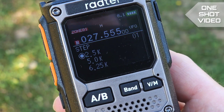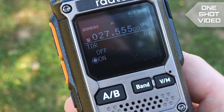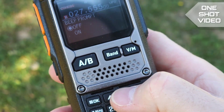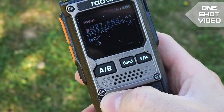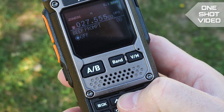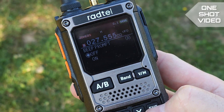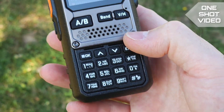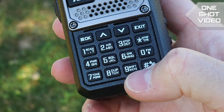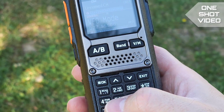The menu is somewhat different. There's a button for it and using the arrow buttons you can set different features. You can see a dot next to each feature you want to enter. The features are also printed on the keyboard, so a short press lets you enter a frequency directly.